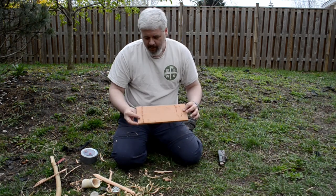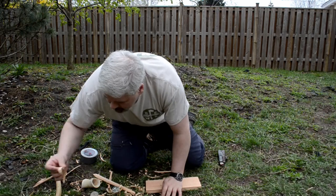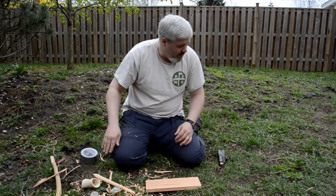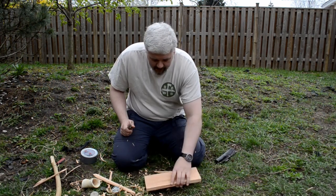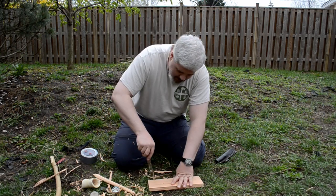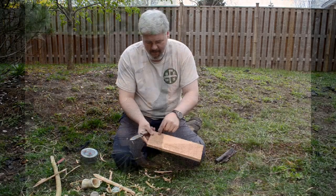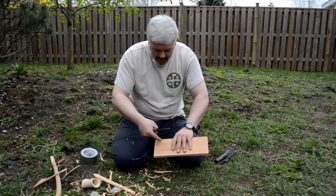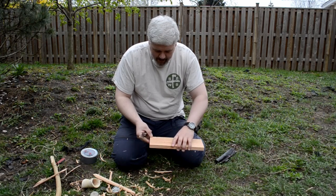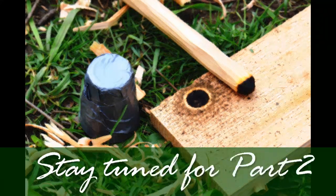Our next step is the preparation of our hearth. We have a really wet ground, so I want to save some of these curls. For the hearth, there's really not a lot to do to prepare. All I have to do is drill a starting hole to begin with. You want it not too far from the edge of the hearth — that actually might be a little bit too close, but we'll see how it goes. And then we're going to carve our divot out after we burn this out.